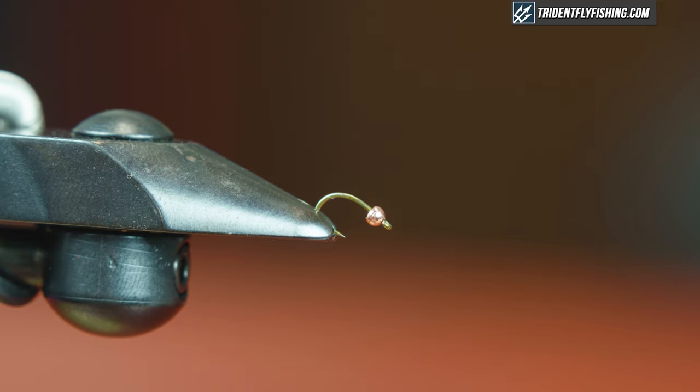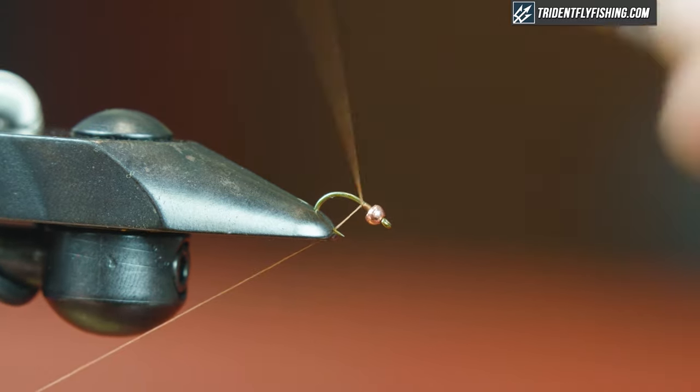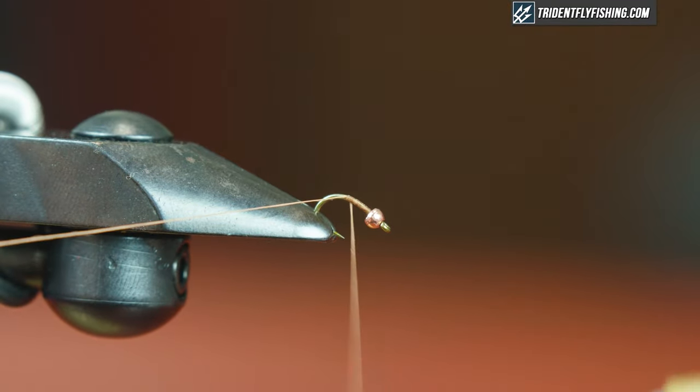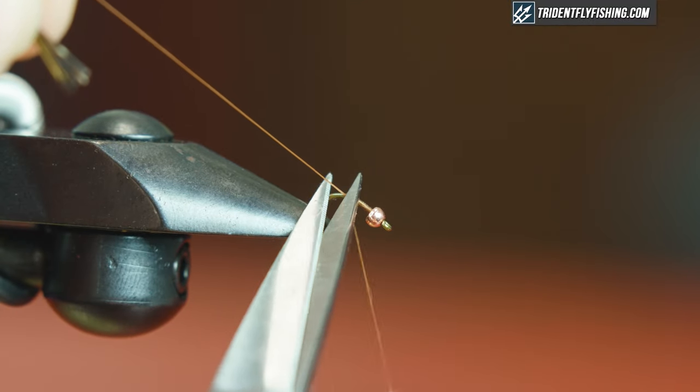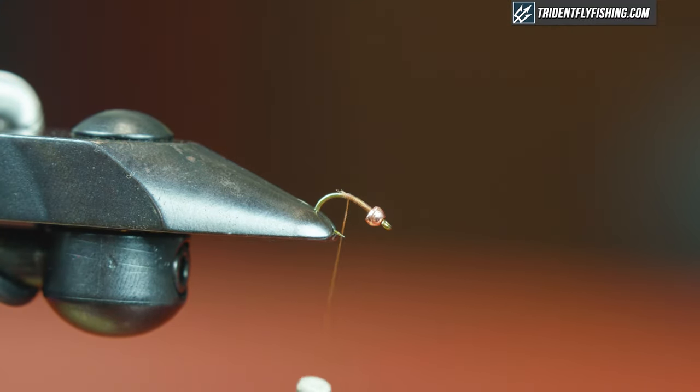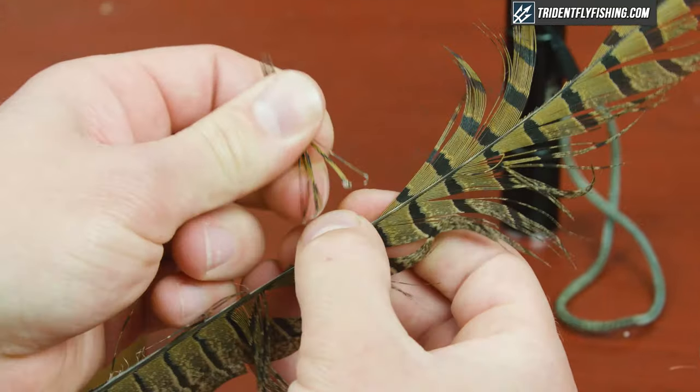To start this fly off we're gonna start with some pheasant tail. I'm gonna strip some, line up the tips, and strip it from the feather — grab six to eight strands. For thread I'm gonna use UTC Rusty Brown in 70 denier. I'm just gonna start this right behind the bead. This is where you can add lead wire to seat your bead, but I find when I do add lead in here I tend to create too chunky of a profile. On size 16s or 18s I'll leave it out; if I go a little larger I will put it in.